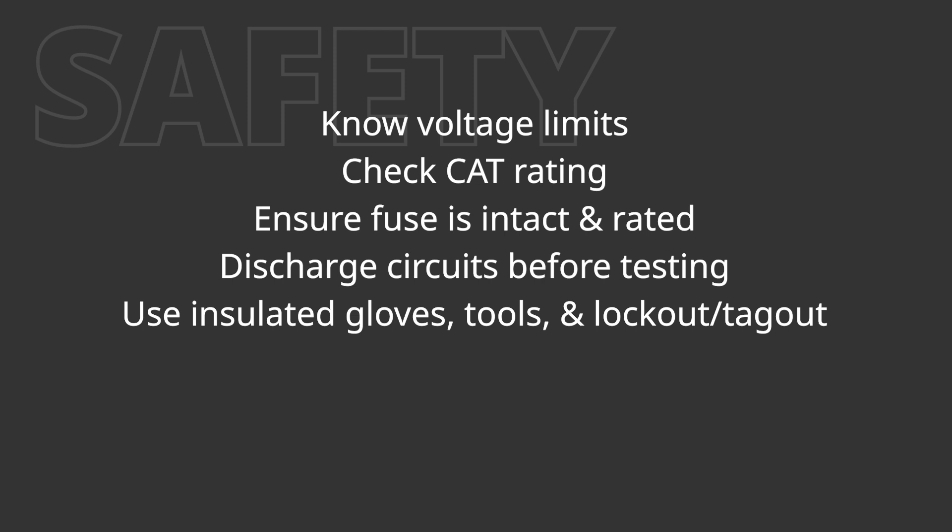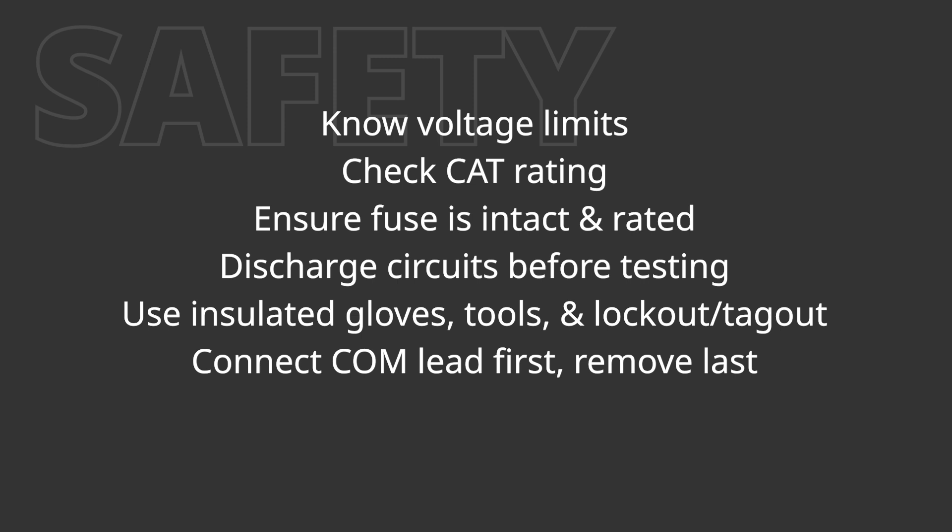Use electrically insulated gloves, insulated tools, and follow lockout/tagout procedures. Always connect the common lead first and remove it last. Follow the manufacturer's manual for specific instructions.